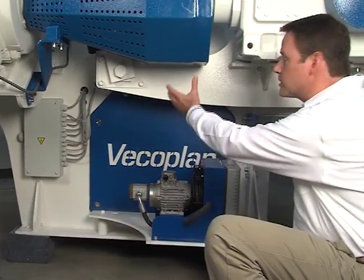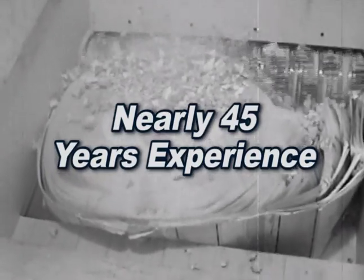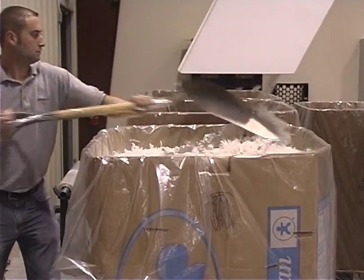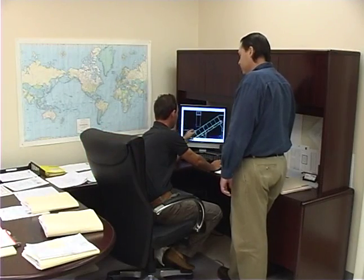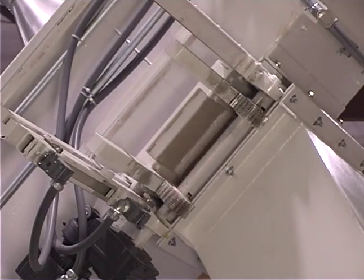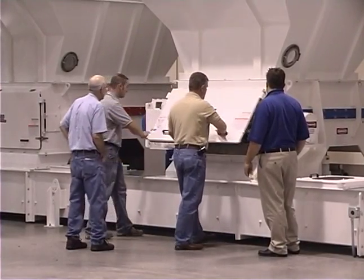These are just a few examples of VecoPlan's commitment to quality in every product we sell. With nearly 45 years' experience in waste reduction technology and over 60 models to choose from, we're able to provide the best solution for your paper shredding needs, whether it's a single standard unit or a complete custom-built system. Using state-of-the-art computer technology, VecoPlan's engineers will help you design a total material handling system including conveyors, pneumatics, metal detection, separation, and baling equipment — a turnkey installation done on schedule with minimal disruption of your present operation.